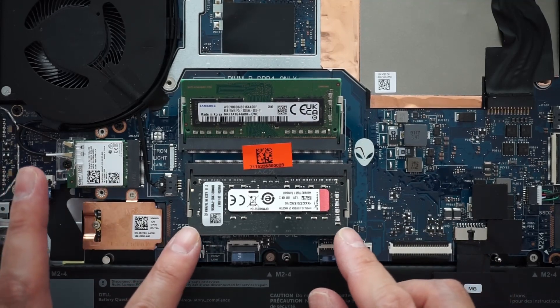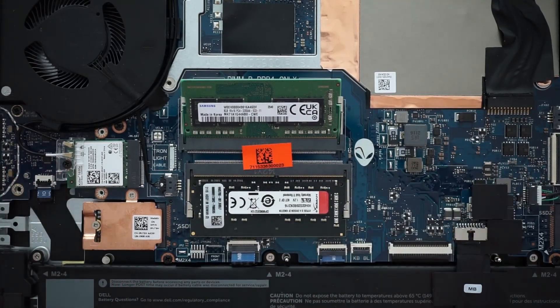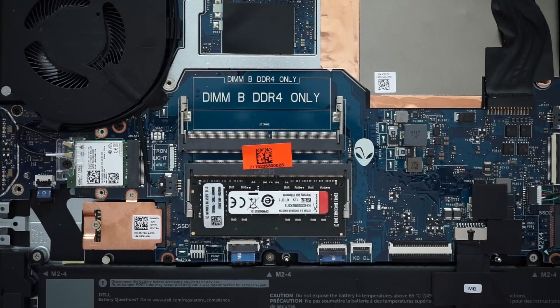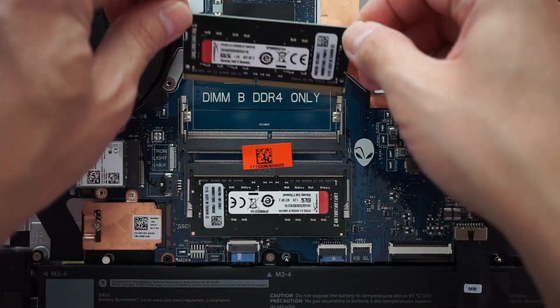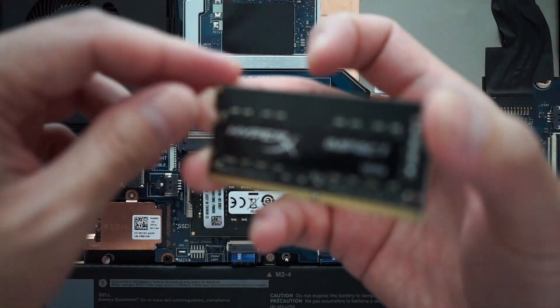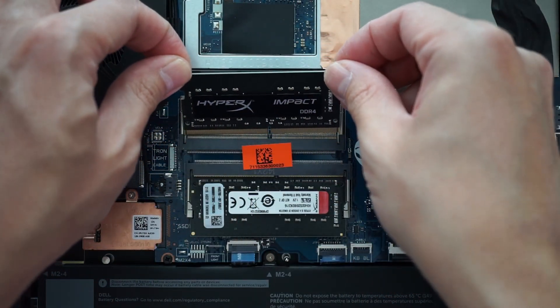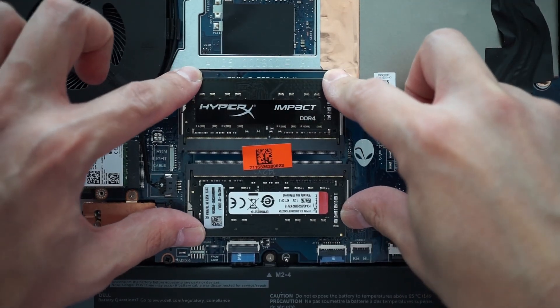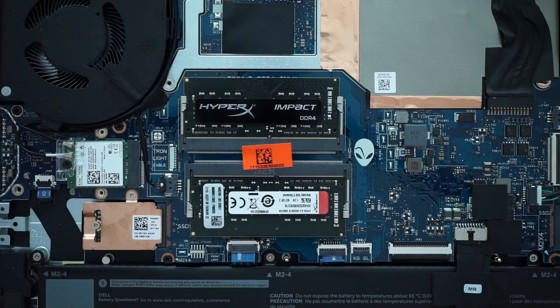You just slide it in at an angle and then push down. And that's it. I'll be back after I put the panel back on the chassis, and we'll see if it boots up okay.